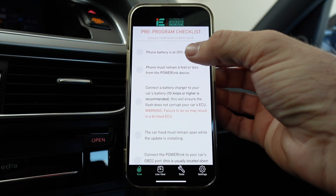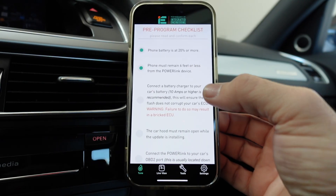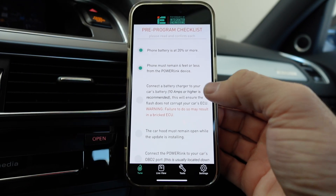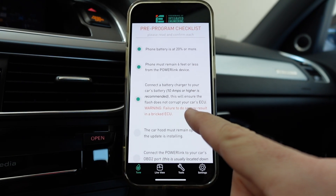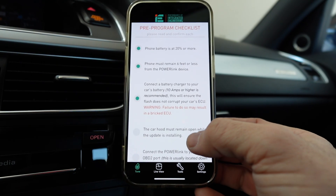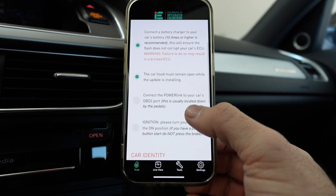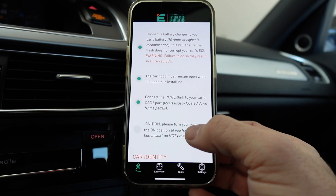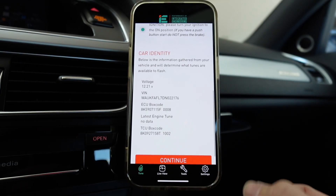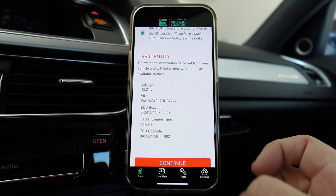Phone battery is at 20% or more — it is. Battery charger is connected. Warning: failure to do so may result in a bricked ECU — got to be on that battery maintainer. Hood must remain open — check. Connected to the Power Link — we are. Ignition is on. Information: no engine tune present — makes sense.